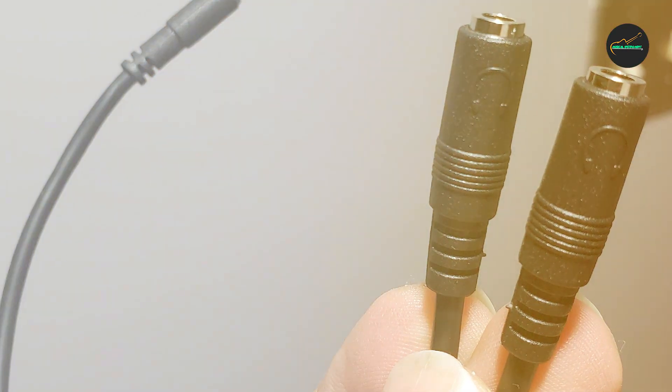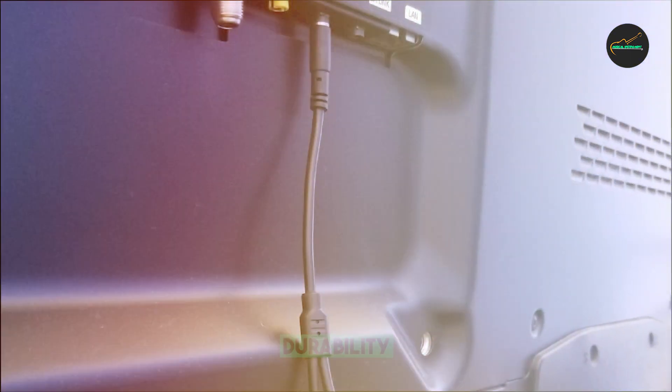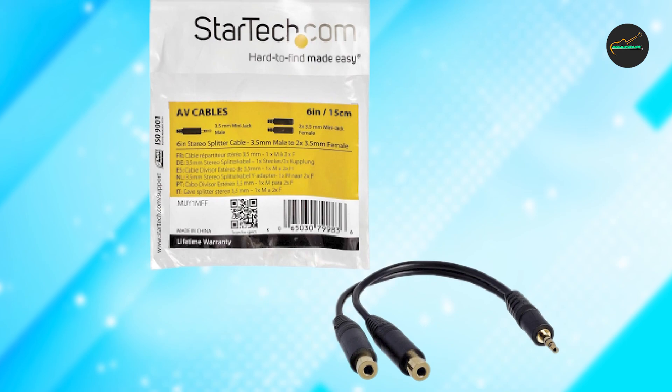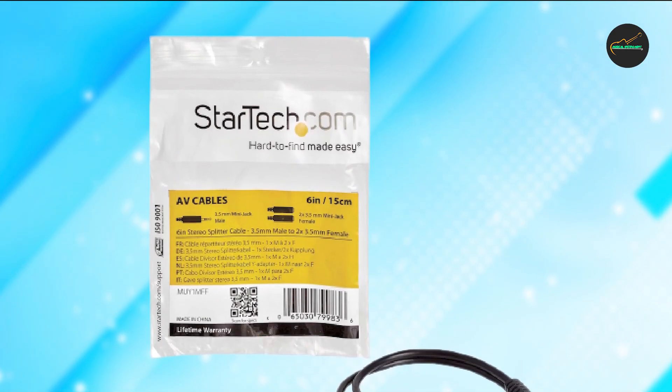Another great feature of the StarTech.com Audio Splitter Cable is its compatibility. It works with a wide range of audio devices, including smartphones, tablets, laptops, and other audio equipment. This makes it a great choice for anyone who wants to share their audio experience with others.